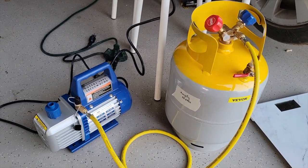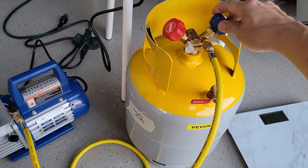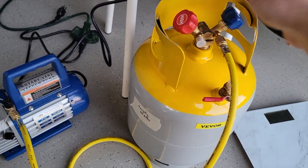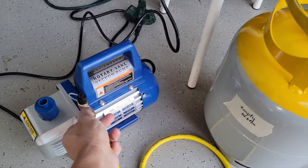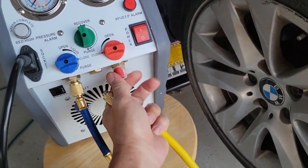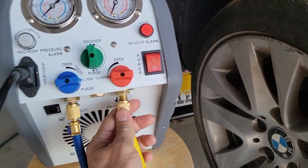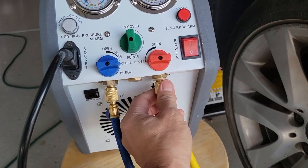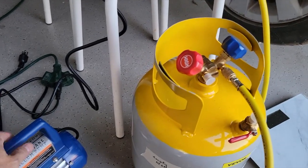We've been vacuuming this tank for nearly an hour now, so it's time to turn it off. First thing we want to do is turn off the knob so that nothing will come in, and then we turn off the vacuum pump. We take the valve here, disconnect it, and connect to the output port so that the output of this one goes into the tank. So this is the new configuration — we're going to move the vacuum pump out of the way.